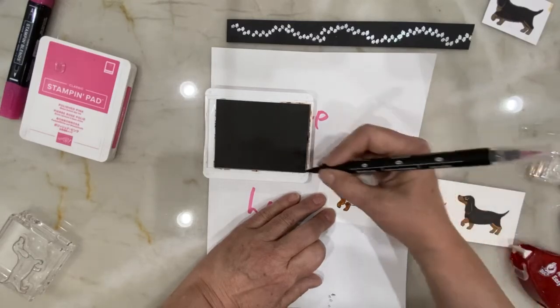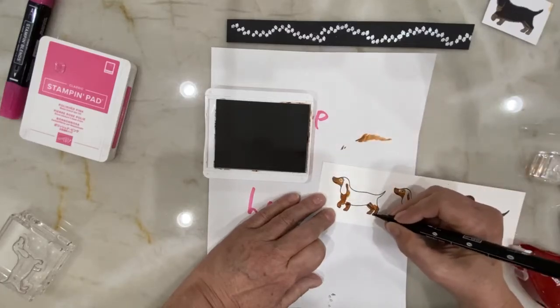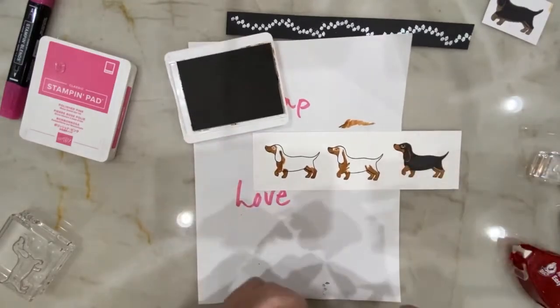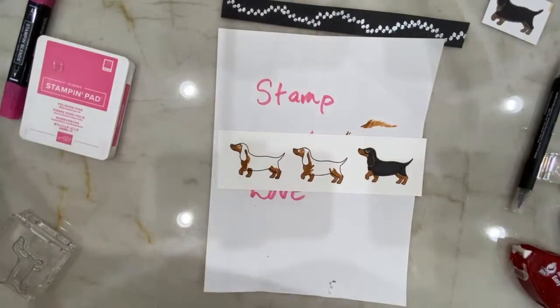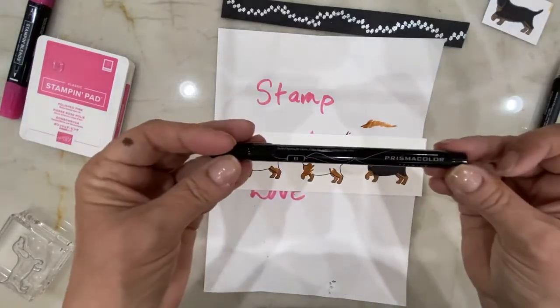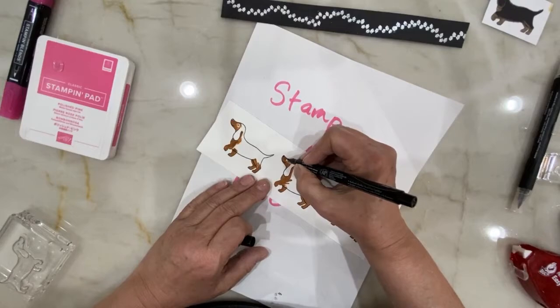They're not nearly as smooth as the Stampin' Blends, but they work in a pinch. When you first start this you just can't afford to buy every single pen. They work good enough — if someone gets a handmade card and complains about brush strokes on their hand-painted dogs, maybe they won't get cards from me anymore. For the black areas, the only black ink pad I have is the memento, so I took a Sharpie — that worked perfectly fine. The second time I used a Prismacolor pen.